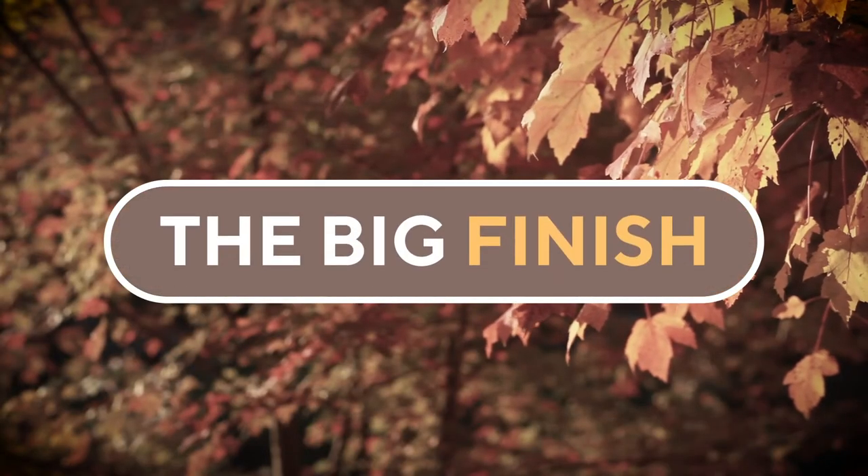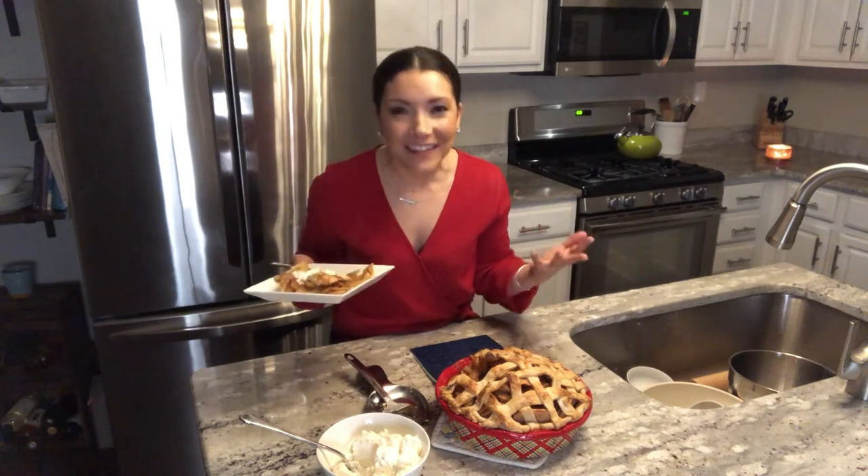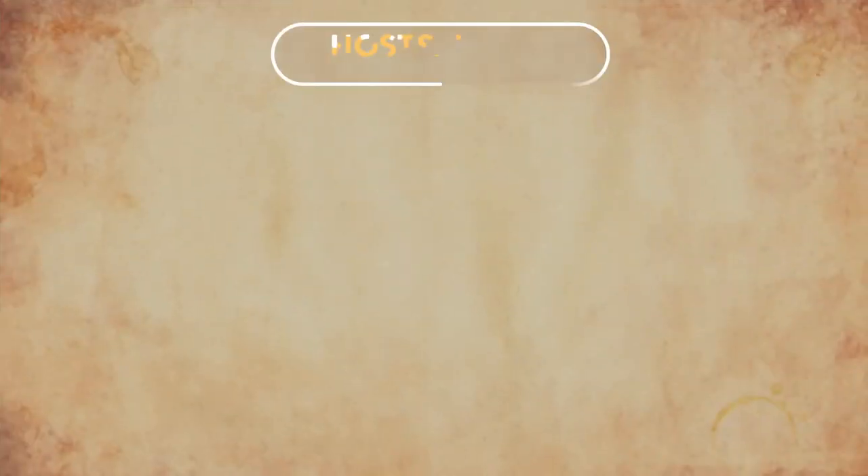That looks amazing. Mmm, delicious! And that's it. I'm Ally Carr — this is Hosts at Home for the Holidays. I hope you have a very special holiday with you and your family. We'll see you next time. Bye!